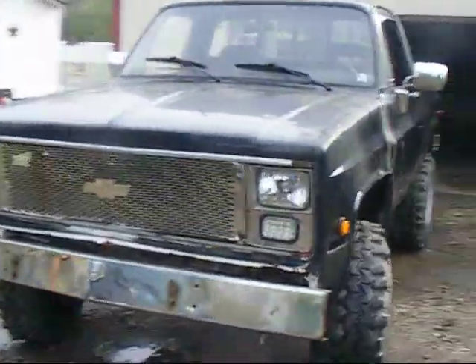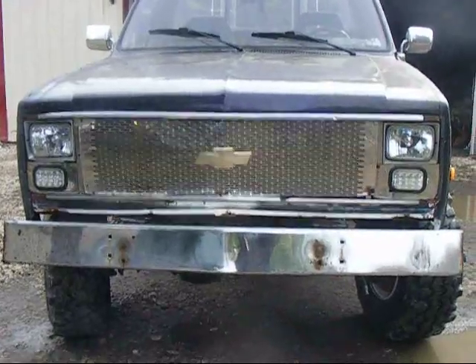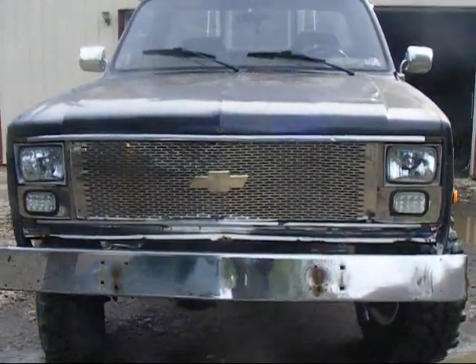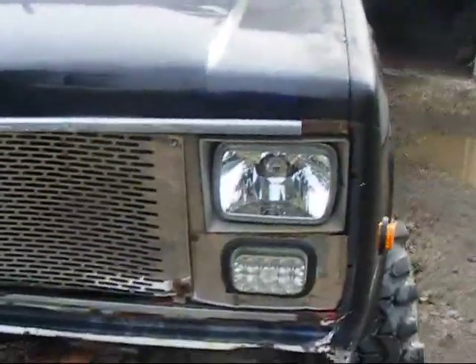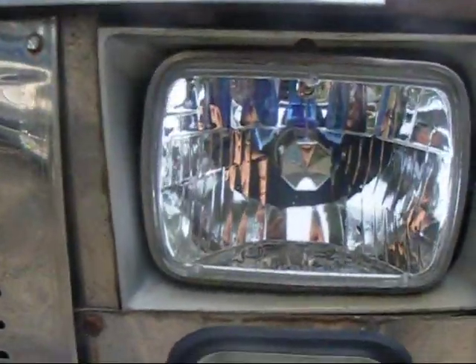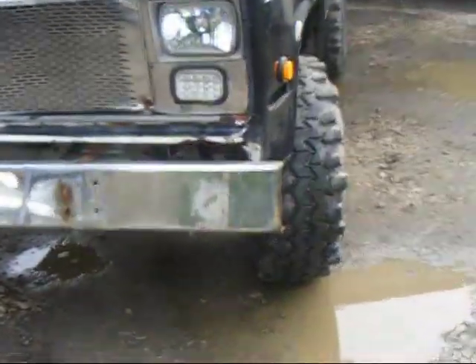Got a new toy here — traded the '88 Ford Ranger for a 1980 Chevy pickup short bed. I don't like that grill, it's probably gonna come out — he did that himself. It's got HID headlights, LED turn signals, and that stainless steel bumper rod he cut off with a torch. I don't like it, it's coming off.